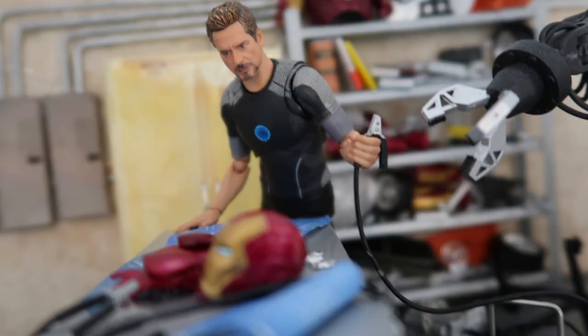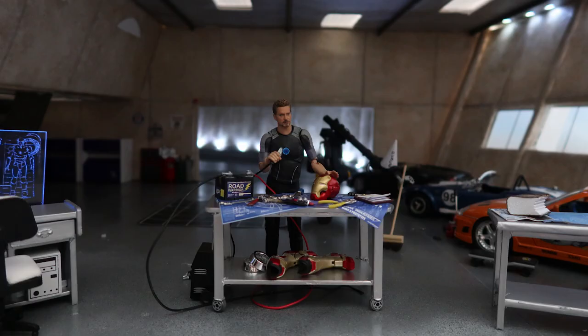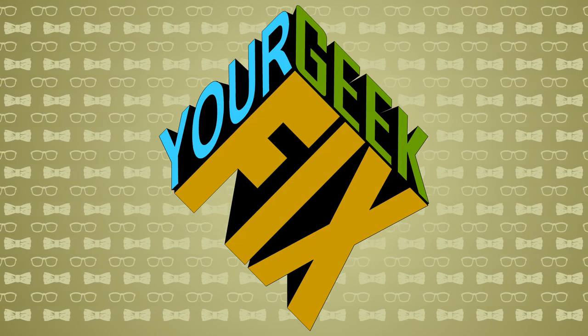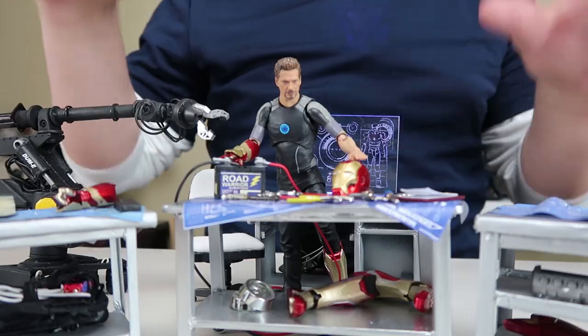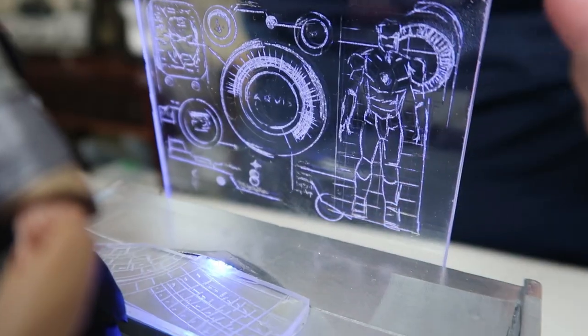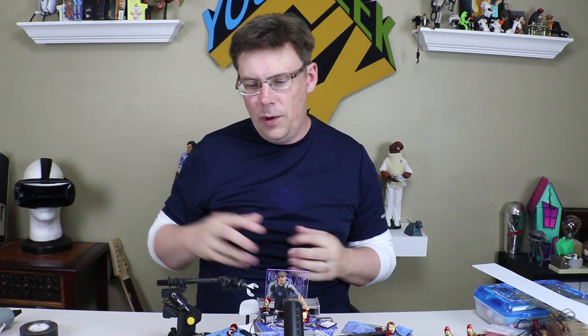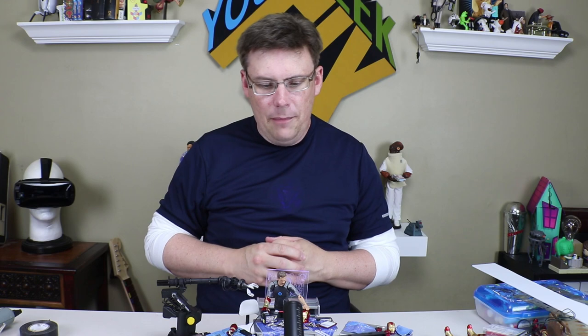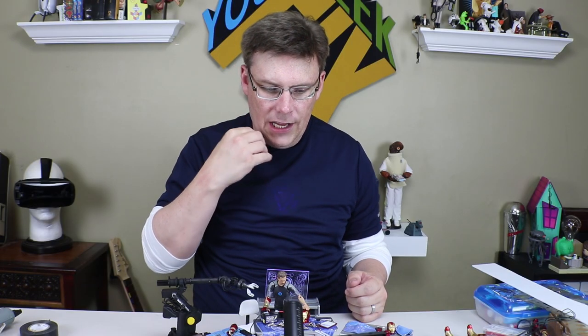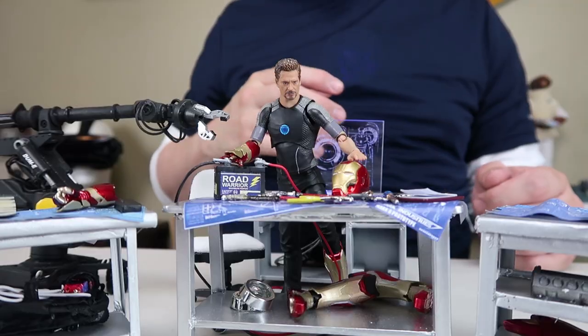Today on GeekFix we're going to show you how to make some of your own accessories for your 1-6 or 1-12 scale figure for a fraction of the price. We'll be making some 1-12 scale figure accessories — in this case the Iron Man 3 workshop accessories, which include some tables and a screen in the background. While we were able to find a 1-12 scale Iron Man 3 figure, finding accessories to go with him was pretty hard.